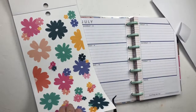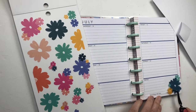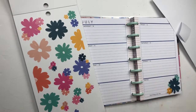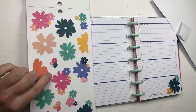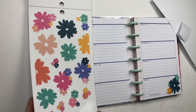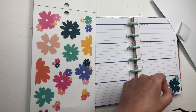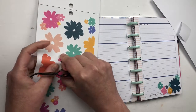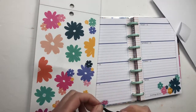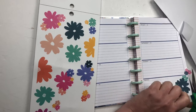Now I'm going to start selecting stickers. I want to pull out the navy ones — the lines separating the days are navy — so I want to pull out the navy florals. I want a majority of the florals to be navy and blue, so I'm going to avoid the yellow and orange. I don't have enough navy and blue flowers to do the whole thing, but I'm going to try to pull out predominantly blues and navies for this spread.